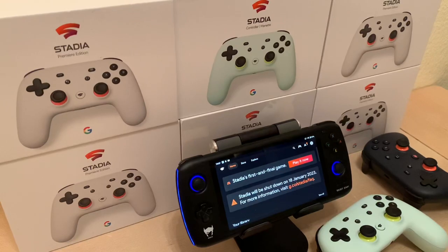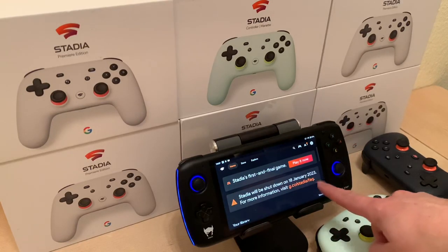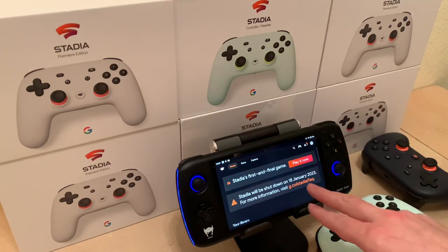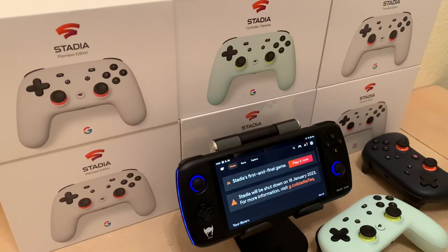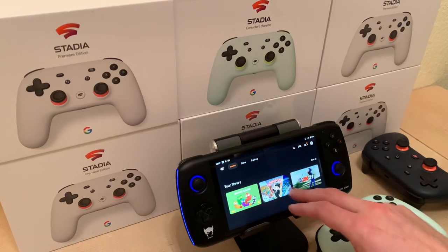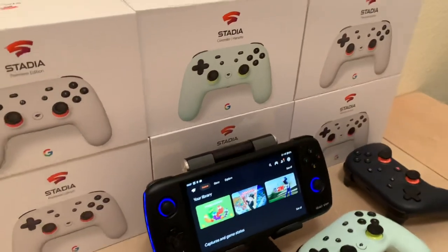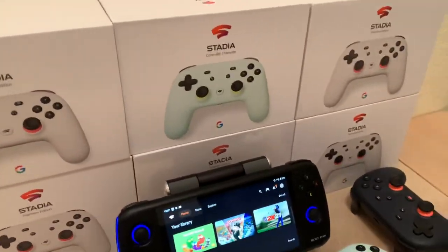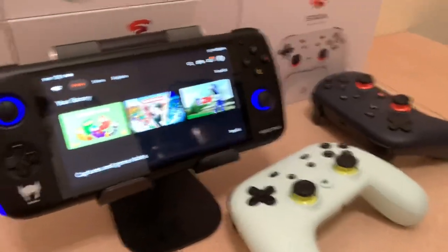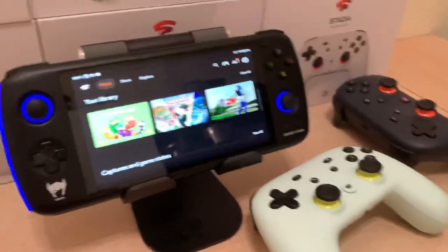There's the warning about the shutdown, which will be tonight — or in Berlin it'll be 9 a.m. tomorrow morning — but this shuts down at midnight Pacific time. I'll just give you a quick tour of how it works. I've got a few controllers back there that I bought as well over time. Let me get in closer here. I believe that's the Wasabi and a Founder controller.